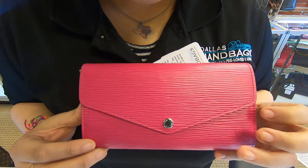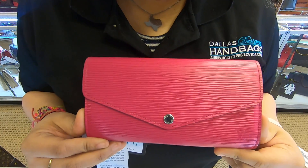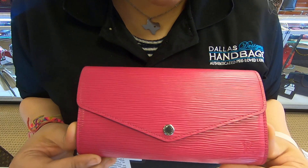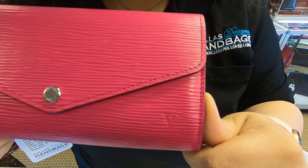On today's video at Dollar Designer Handbags, I will be showing you this Louis Vuitton Epi Sarah Wallet. The color is in the pink fuchsia color, and it's also in the Epi material.